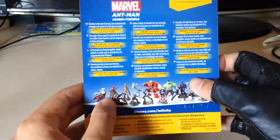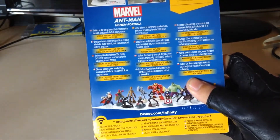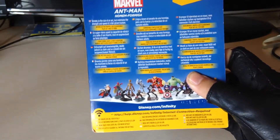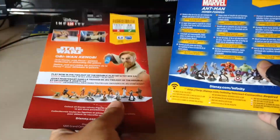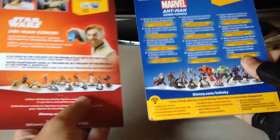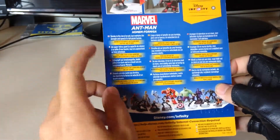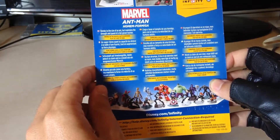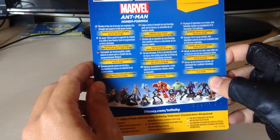They've changed the back of this box a little bit from what I'm used to. Normally with the Star Wars figures they have something bigger, but they've gone for something a little bit smaller with this Marvel Battlegrounds look — but that's not really important. The flavor text reads: 'Shrinks to the size of an ant but maintains the strength and speed of a full-grown human.' That's pretty cool.